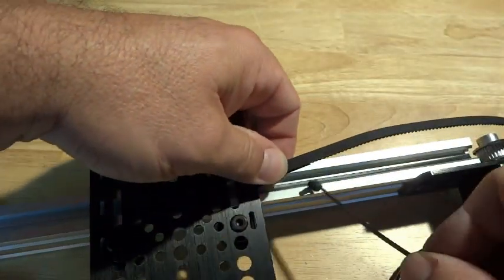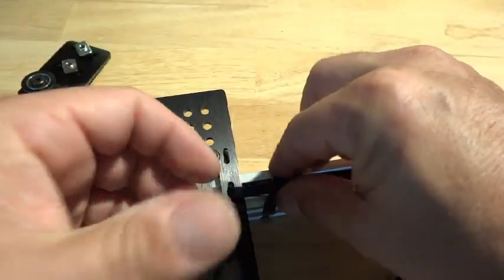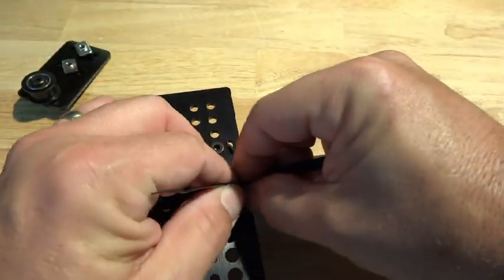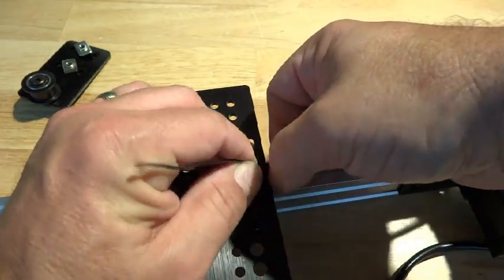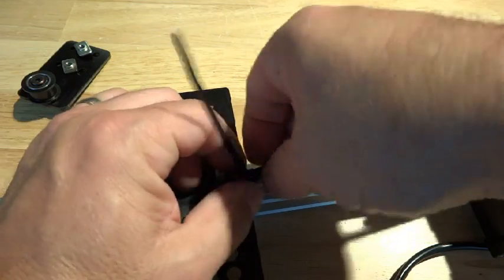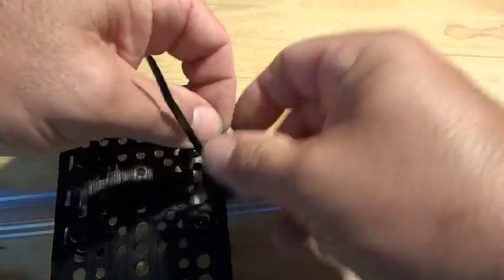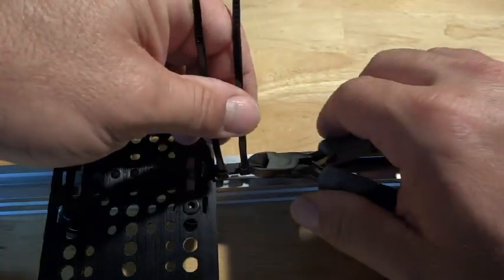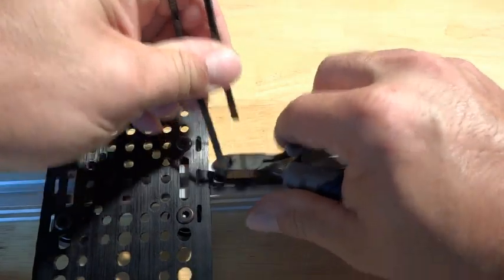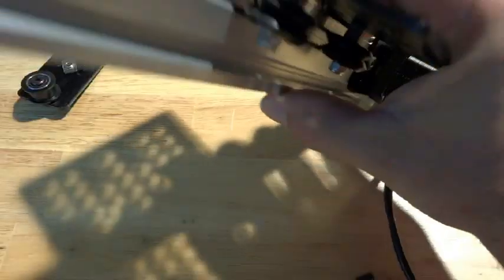I have some zip ties to make it quick. Make sure the teeth line up so they're engaged. Probably not necessary, but I like to have two of these on here. Make sure the belt's not twisted and look right through the hole there.